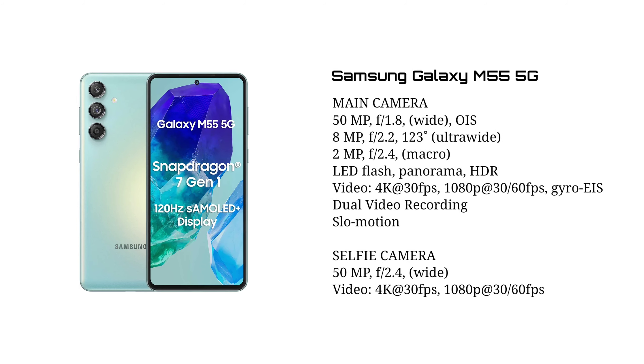For this camera, we have a triple camera setup. It has an 80MP main camera with OIS stabilization, an 8MP ultra camera, and a 2MP Macro sensor. It has an 80MP primary camera. This smartphone can shoot 4K videos with the front camera. This is a camera sample with the quality of the Samsung Galaxy M55 5G.